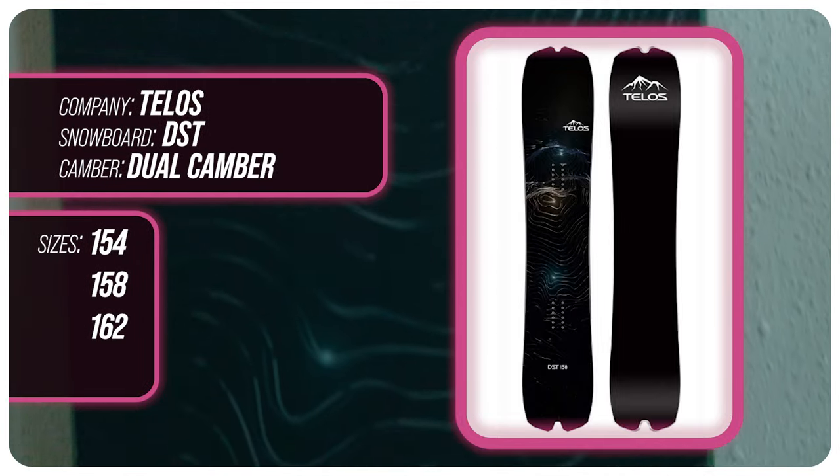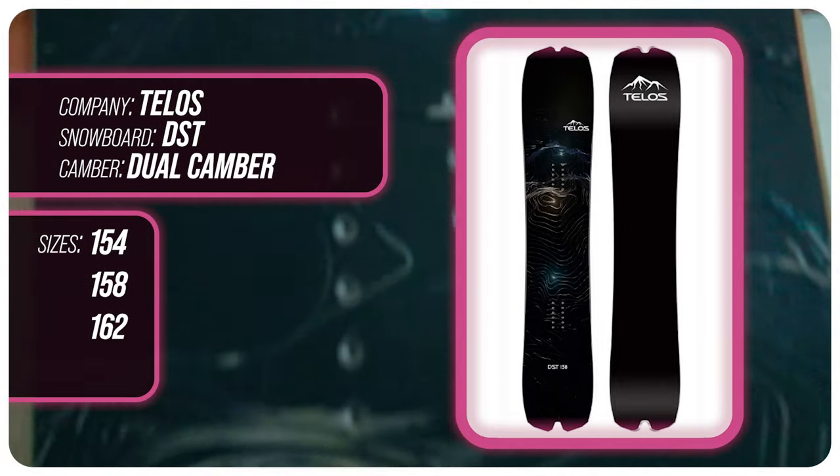This board comes in a 154, 158, and 162. I rode this board at Copper Mountain where it was slightly breezy, a beautiful sunny day all day, slightly warmer than average temps with fresh snow that all ended up blowing to one side of the mountain. I used my Ride Fuse boots and Jones Mercury bindings.